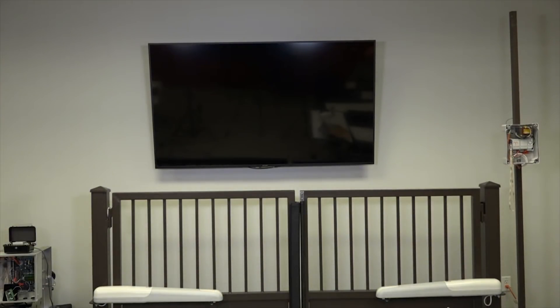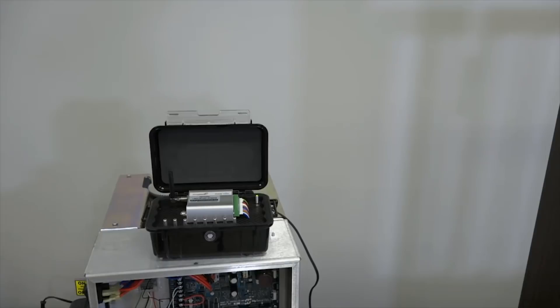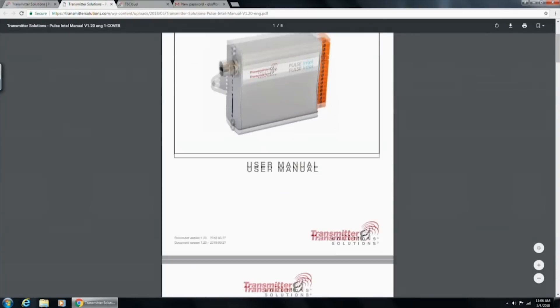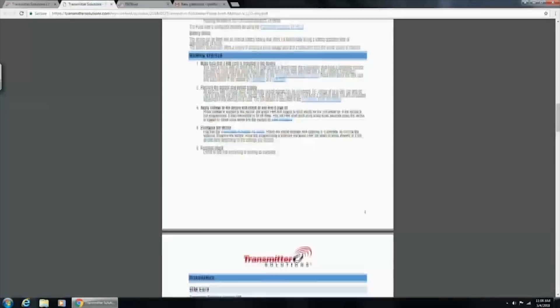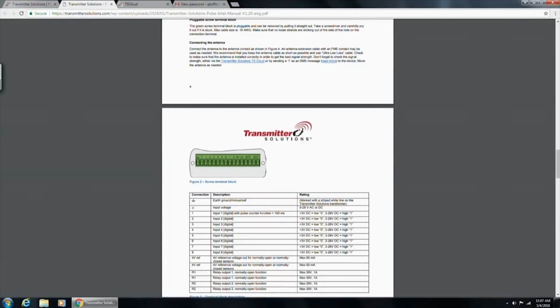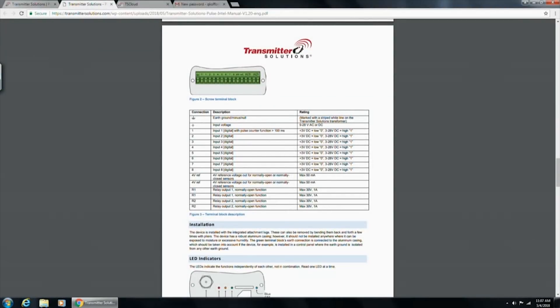Let me jump over to the manual real quick. On our website, you can go to our products, Pulse Intel, and download it. This is the user manual — just to give you a better look at how this operates. You've got your SIM card that goes in there with your diagnostic lights. We provide the SIM card; it comes to you with the SIM card in it, ready to go. Battery backup is in here for 18 hours. Here are your terminal strips, and we're going to go through these in just a minute.